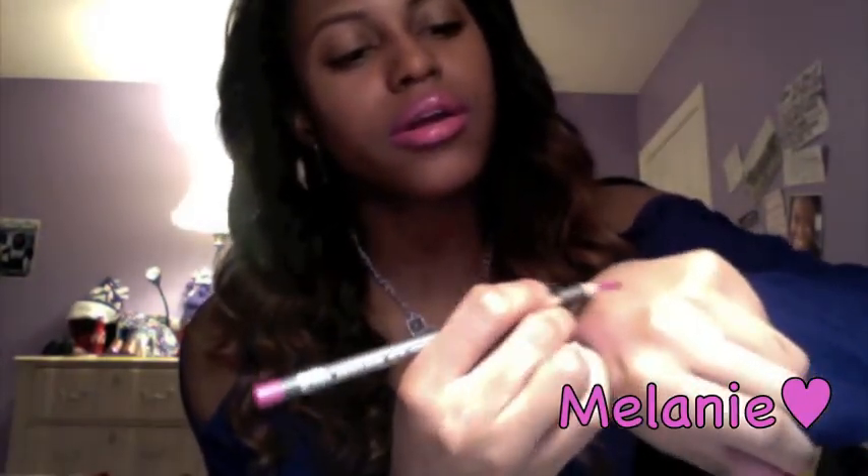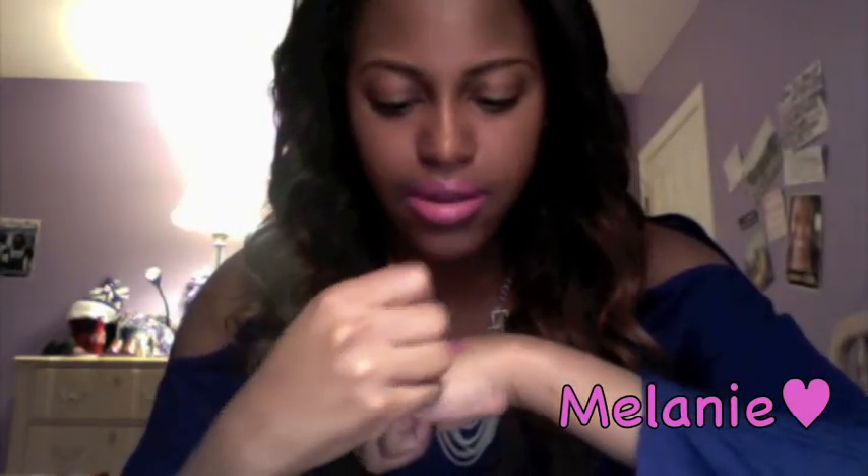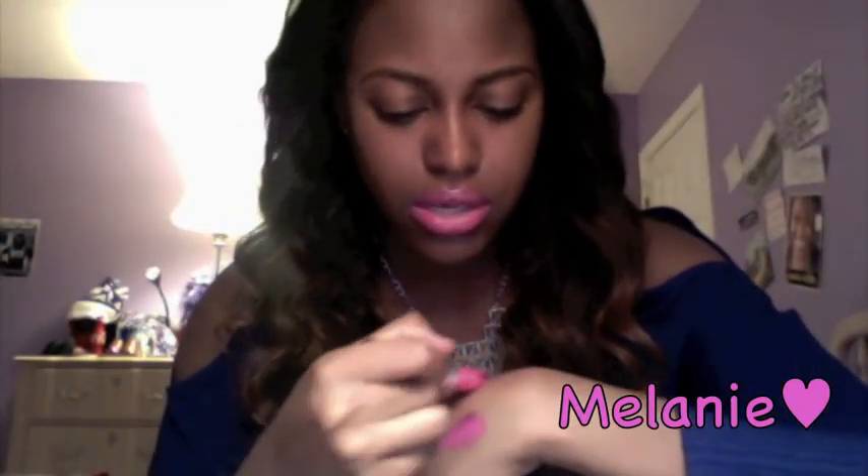I'm just gonna swatch it on my hand with the lip liner so you guys can see what they look like together. Okay, this is the lip liner — and then I'm just gonna put the Candy Yum Yum on top of it. That's the Candy Yum Yum with the Magenta underneath, and then this is it without the Magenta, so as you can see it's a lot brighter.